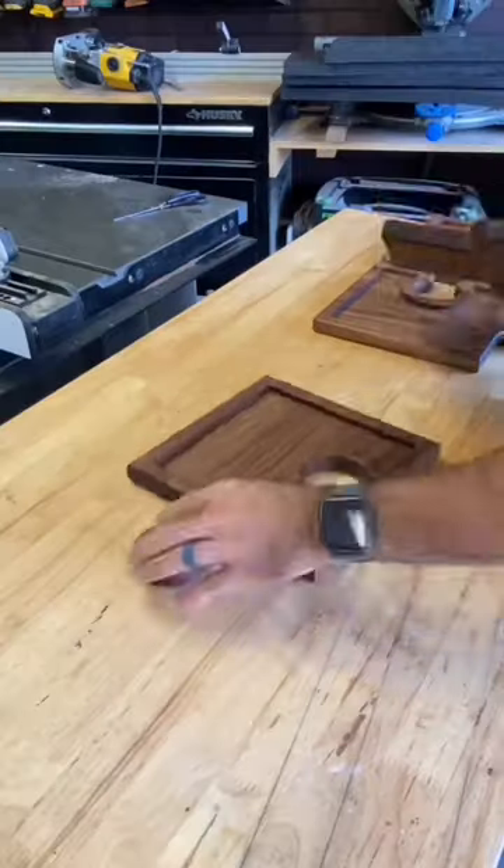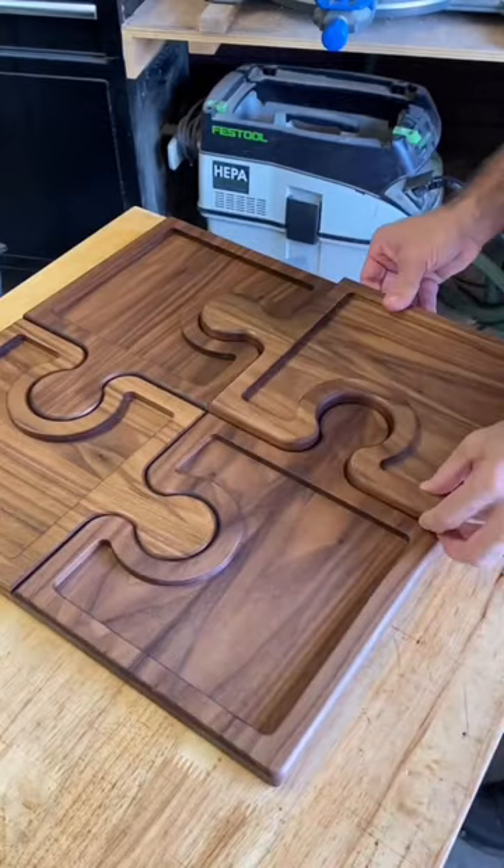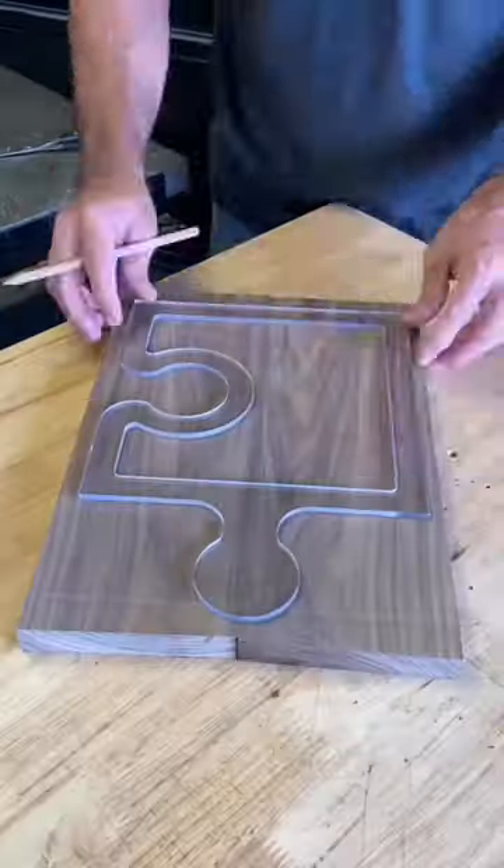Let's make a jigsaw table centerpiece. It's got an extra benefit of having a dish platter routed into it, making it awesome for storing your favorite snacks.